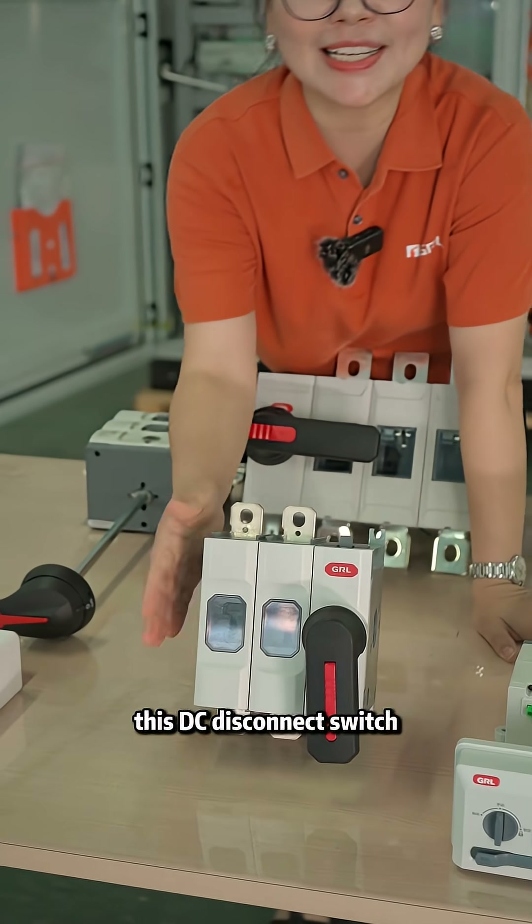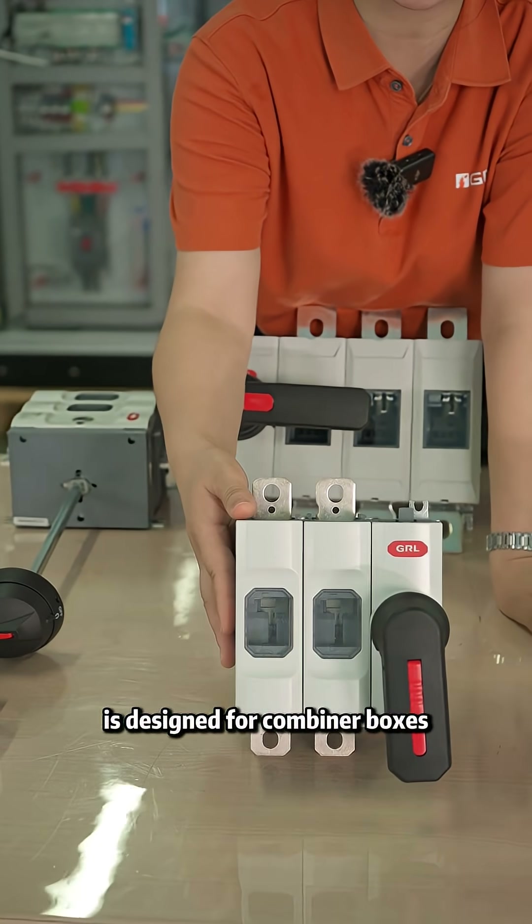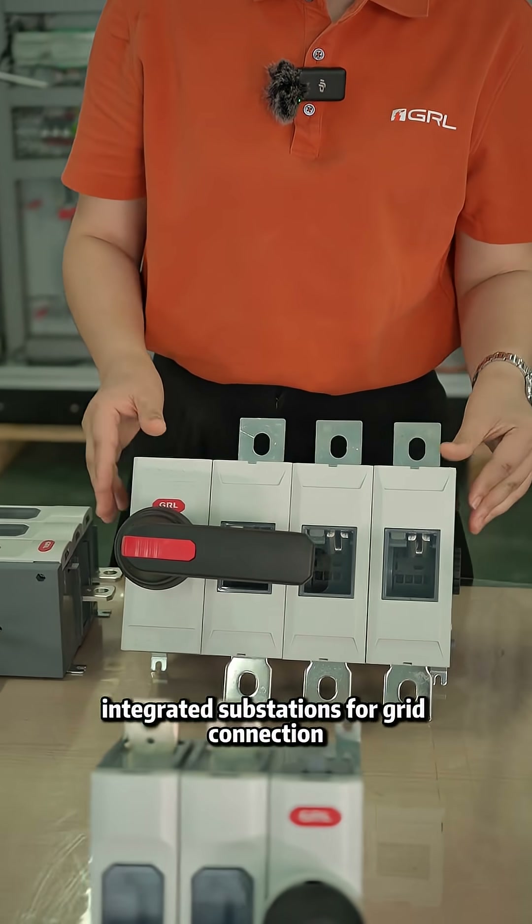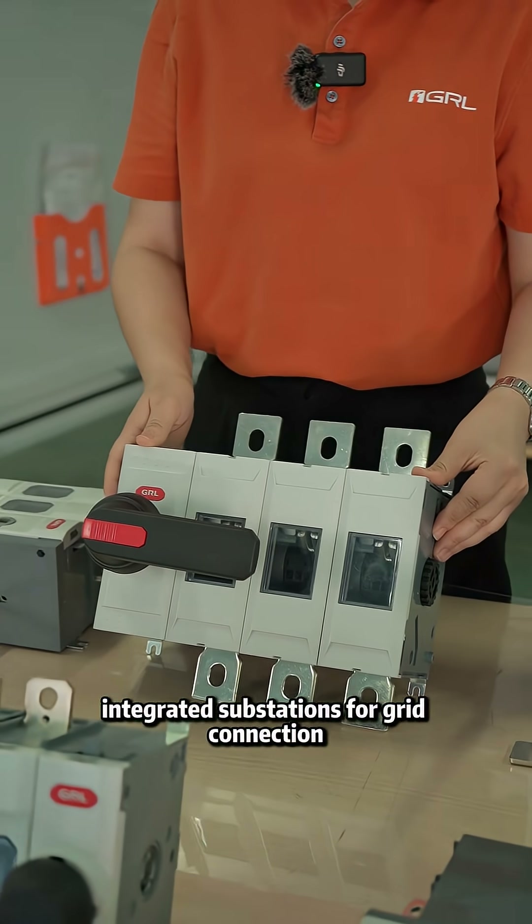This DC disconnect switch is designed for combiner boxes. This AC disconnect switch is used in PCS integrated substations for grid connection.